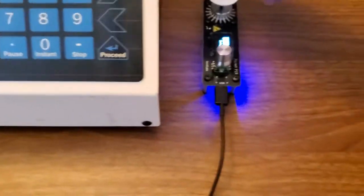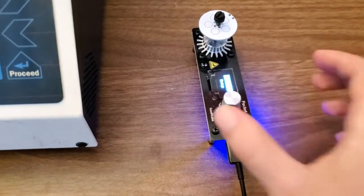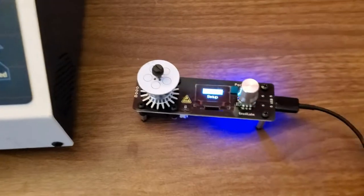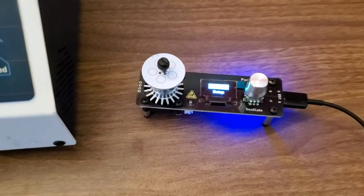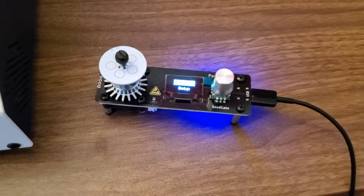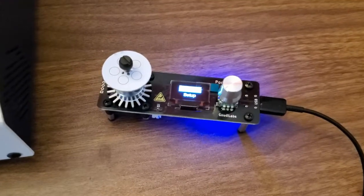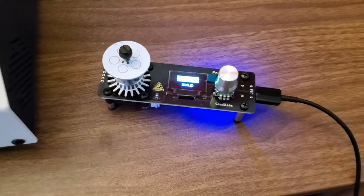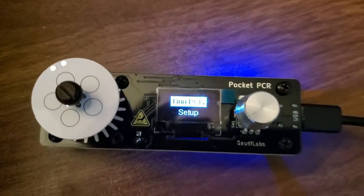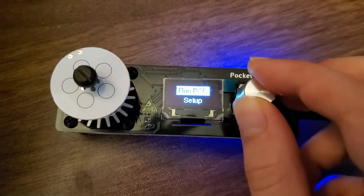The more interesting device is actually this one over here. Believe it or not, this is also a PCR machine — it's just a fraction of the size and weight of a normal PCR machine. In the DIY biohacker space, you really don't typically need to run too many samples, so this one will just run 5, which is probably plenty for most applications. You can see there's a screen and a little dial to control your device.